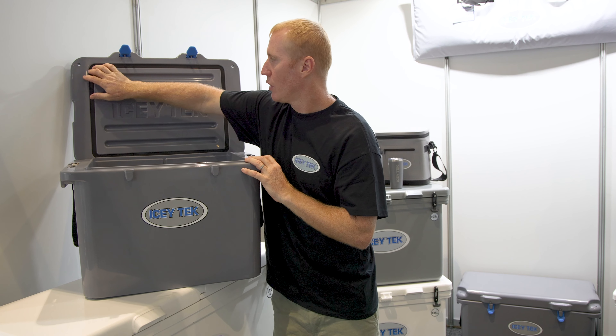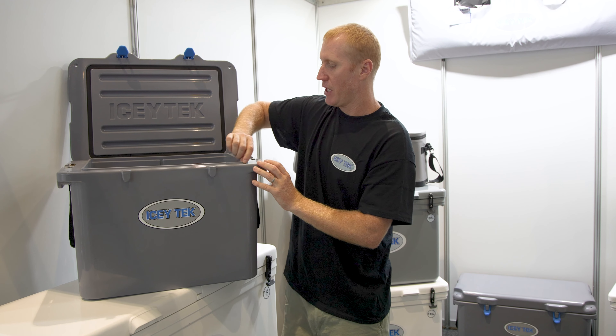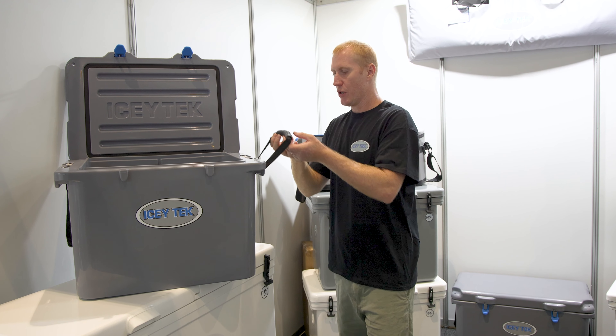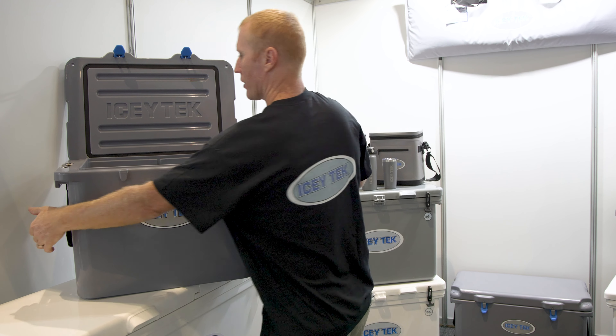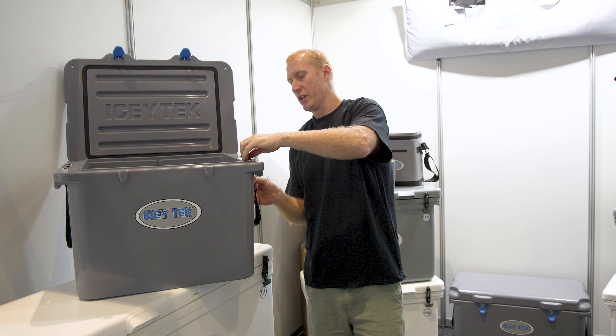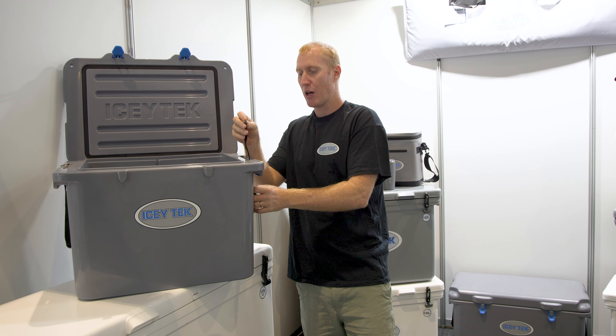You can see it's got a full gasket seal around the rim, which sits down on this rim to give you a really good seal. We've got webbing handles on each end, which can easily be removed — there's just a slot in here, and you slide these little slots out. They're a stainless steel buckle.